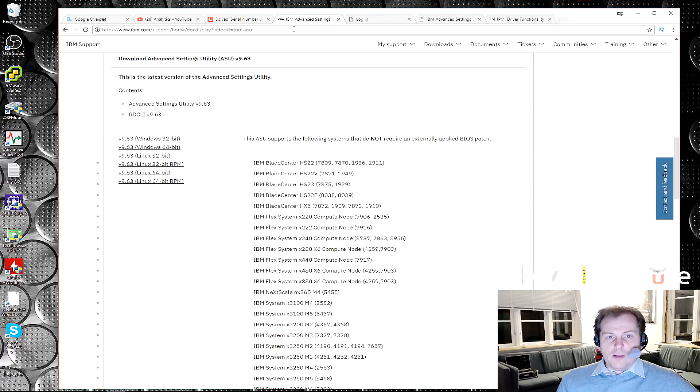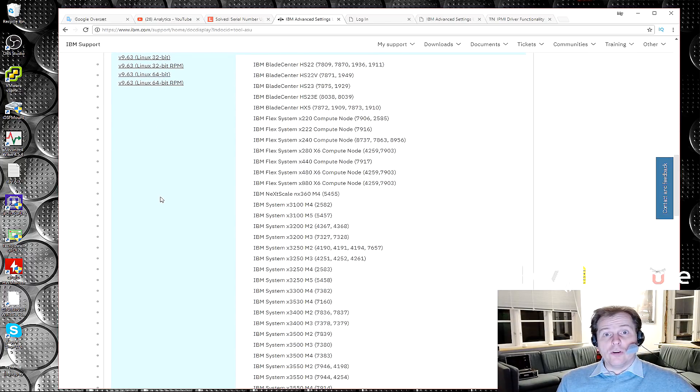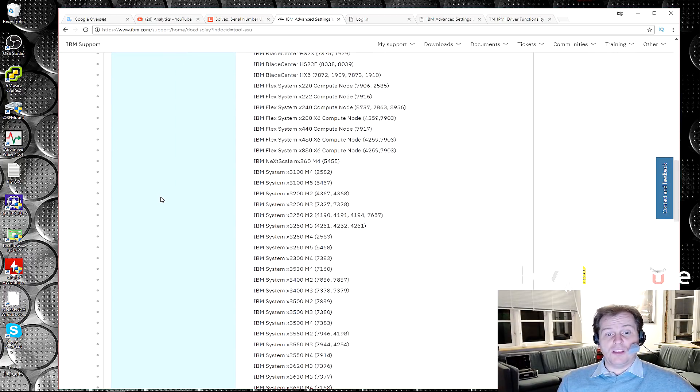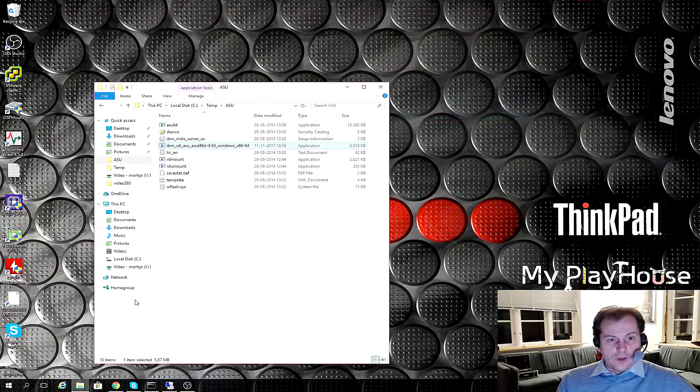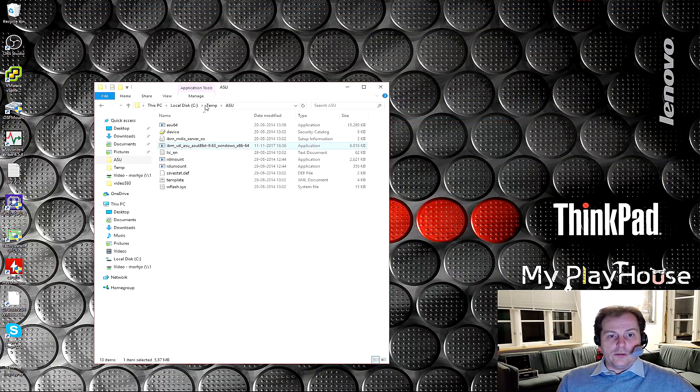I don't widely use the command line tool — only used it once before. So today we're going to see if we can make this happen. I downloaded it and put it here in a folder, a temp directory I called ASU. I hit the exe file, it unzipped and revealed the extracted files. This ASU64 executable is the one we're going to be using the most.